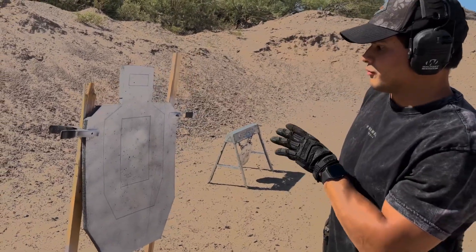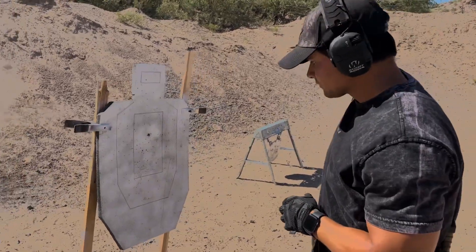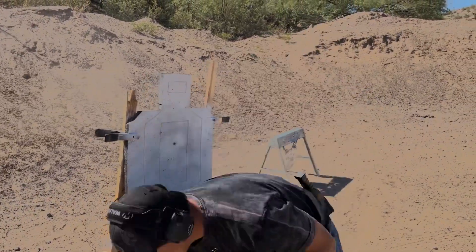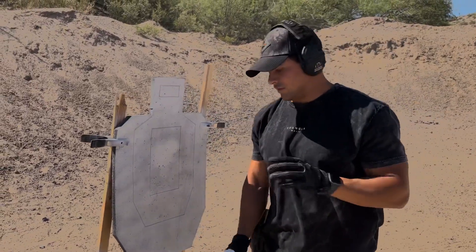It has reactive properties, so as the bullet passes through, the paint rubs off, as you can see. And there is no hole there, so you go ahead, grab a can of spray paint, spray paint right over and it's ready for the next drill.